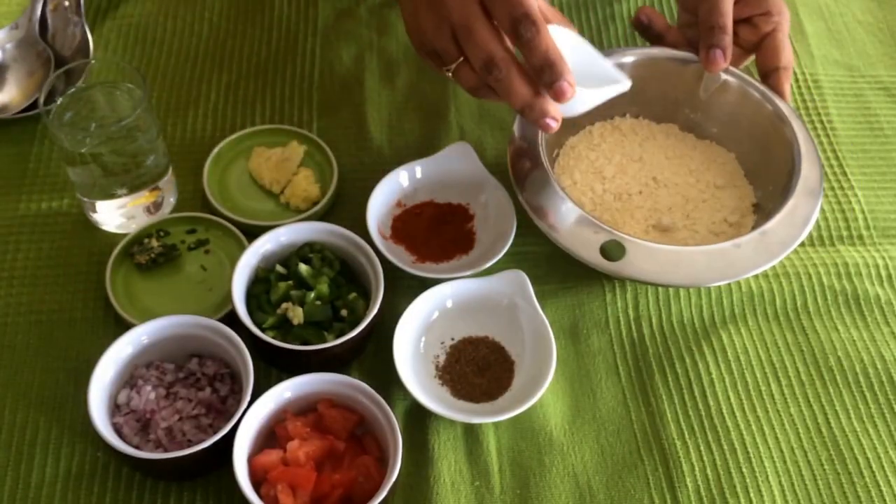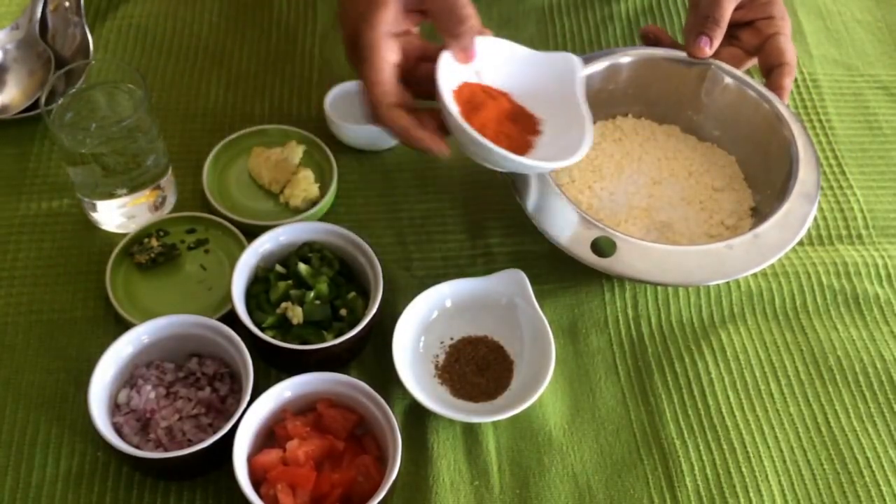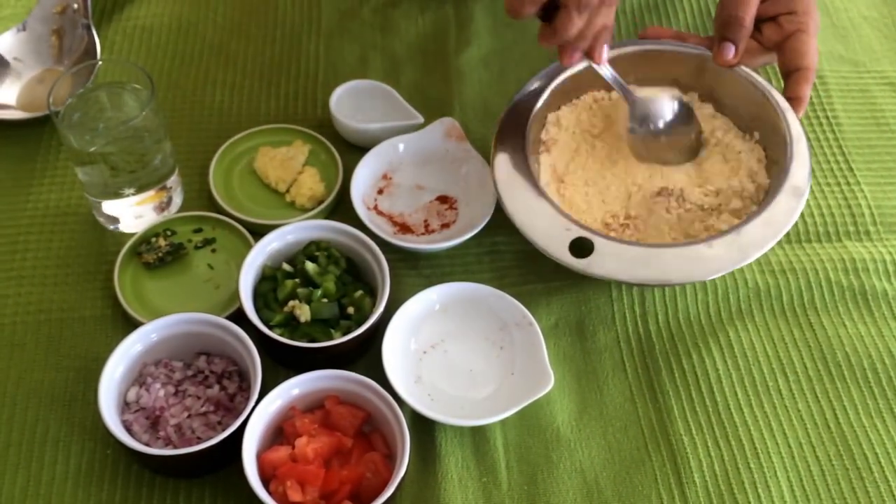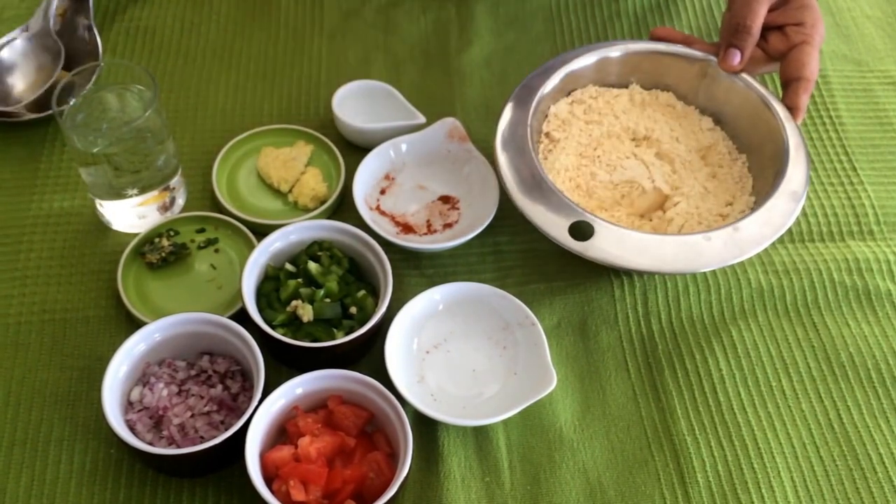To start off we just need chickpea flour, some water and a few spices — some salt, red chili powder and some garam masala.